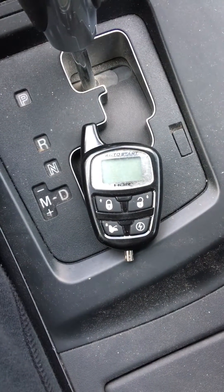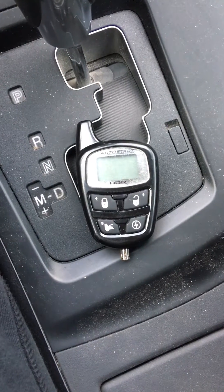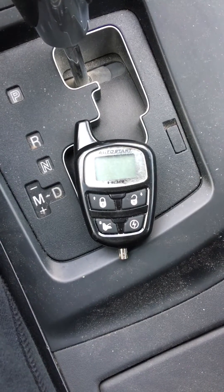Hey everyone, in this video I'm going to show you how to program an Autostart remote to your car. This will work for Prostart models, Autostart models, and some of the Orbits as well.